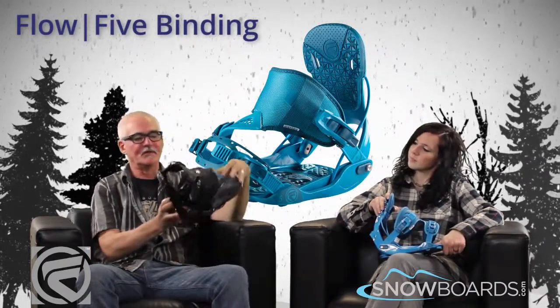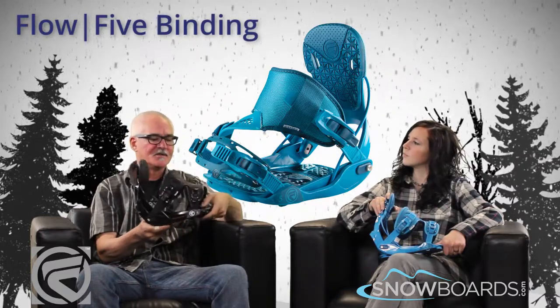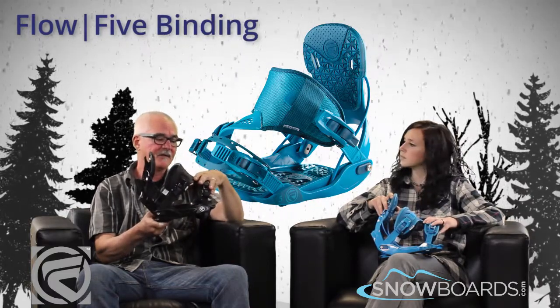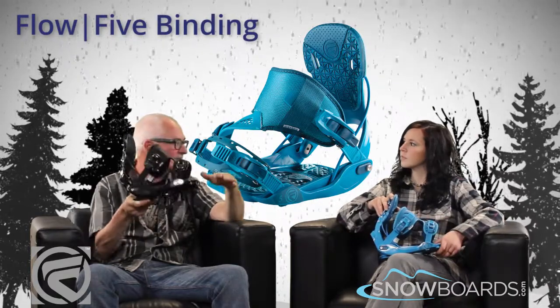The 5 is one of our most versatile bindings. It could be for the entry level rider that knows he likes the sport and wants to get into something that he can advance with. Or it could be for the advanced level rider that likes a little bit softer feel out of the binding — likes to feel the board flex under his feet.